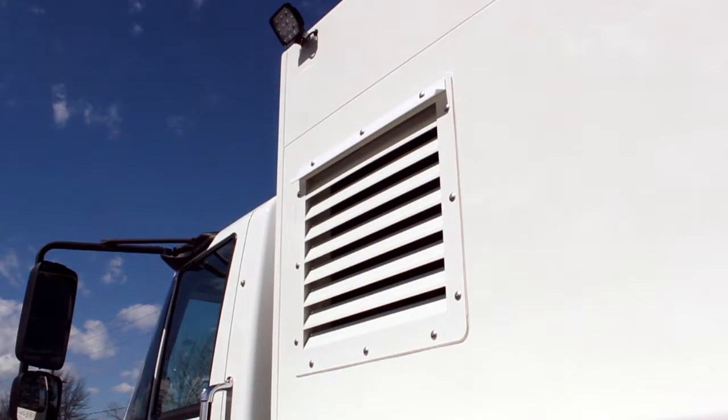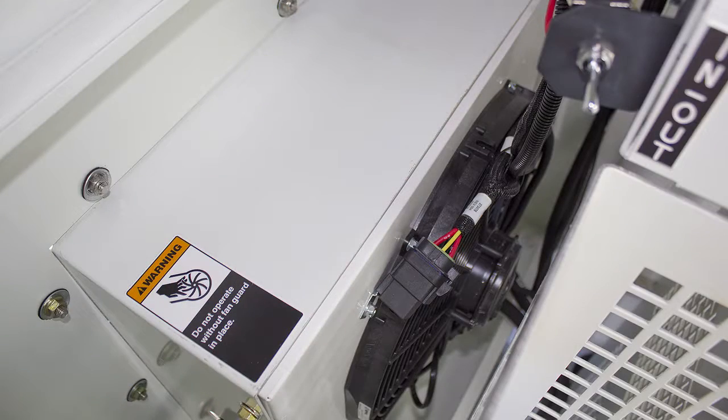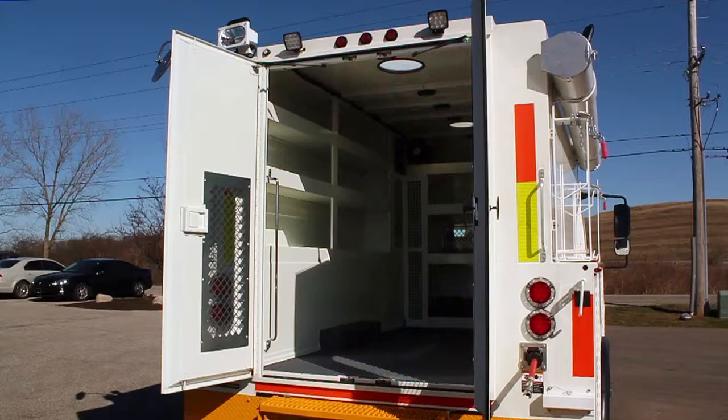Locate the compressor oil cooler. If the cooler is mounted externally, no action is needed. If the cooler is mounted internally, as with this unit, the back doors will need to be opened and secured before operating the system.